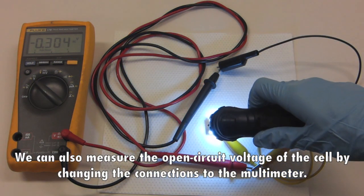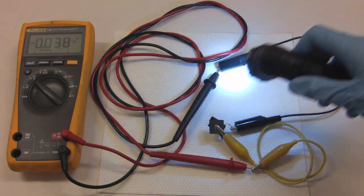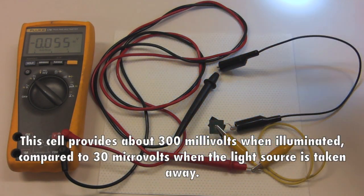We can also measure the open-circuit voltage of the cell by changing the connections to the multimeter. This cell provides about 300 millivolts when illuminated, compared to 30 microvolts when the light source is taken away.